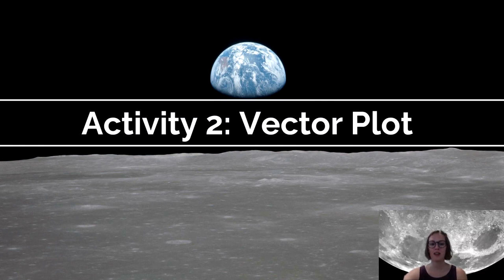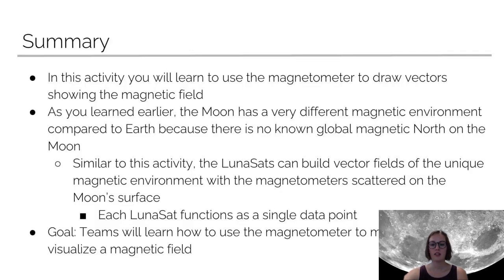Hi everybody, I'm Amanda and I'm going to give you guys a quick walkthrough of Module 6, Activity 2, Vector Plot. In this activity, you're going to be learning how to use the magnetometer on the lunasats to draw vectors showing magnetic fields.